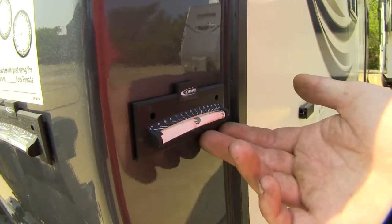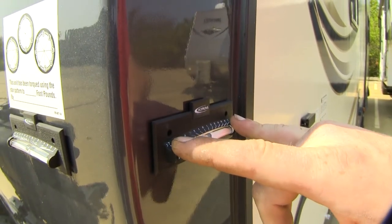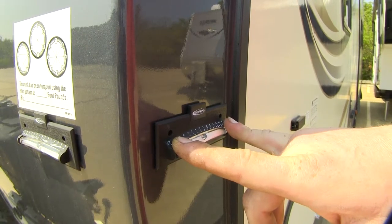They're quick and easy to install. You can either use the adhesive backing that comes pre-installed on the back of them, or you could use the two screw mount holes. No screws are included, but you can pick up some self-tapping screws at your local hardware store.